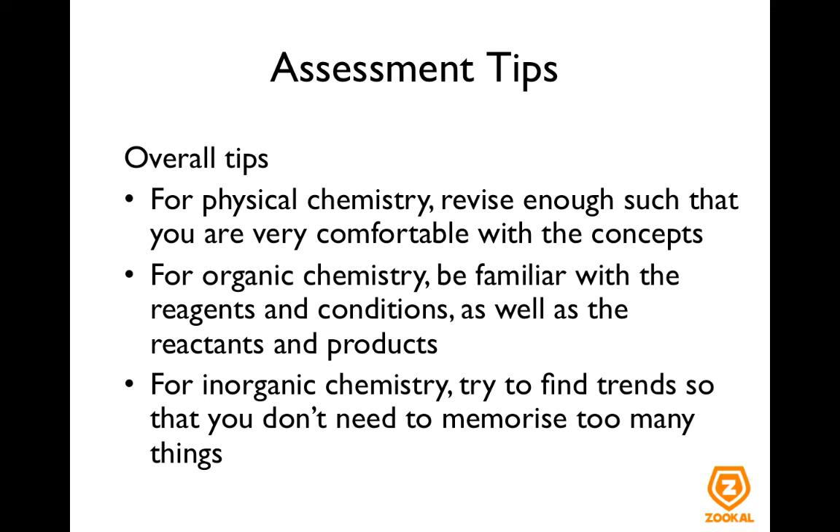For inorganic chemistry, try as much as you can to find the trends so you don't need to memorize too many things. The best way to learn is to do this yourself rather than being provided trends by your teachers or tutors, because when you find the trends yourself, it will be easier for you to remember them.